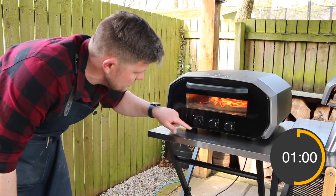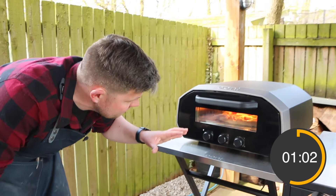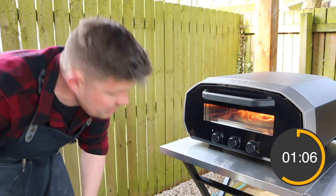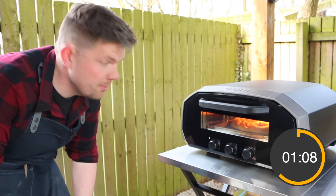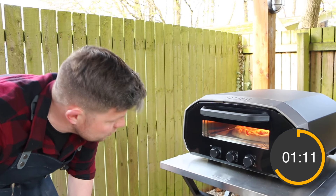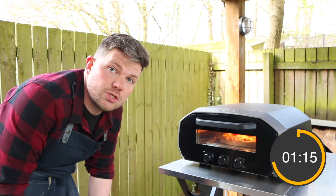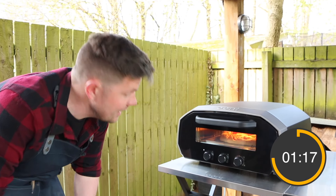There is a timer on this oven as well - I'm not using it today but it makes it very easy to cook a pizza. You can set your timer especially for something like a Detroit style pizza which takes 15-20 minutes; you can do that in this style oven, whereas on the gas oven that would be quite hard just because of the amount of heat gas puts out.